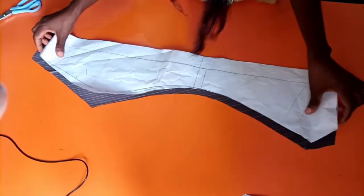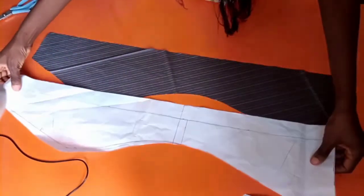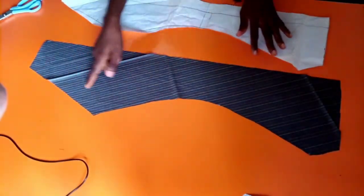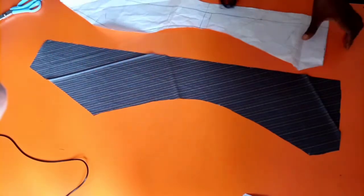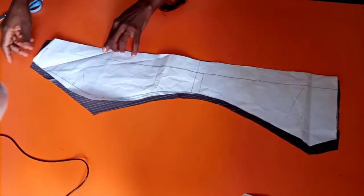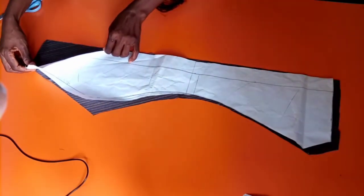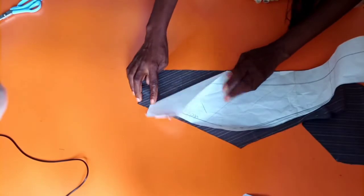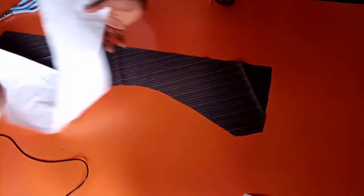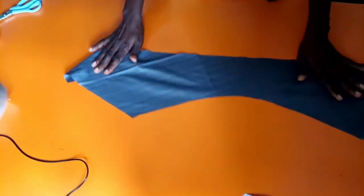Here it is — cut out. Can you see what I'm having? A diagonal line. Instead of the lines being either vertical or horizontal, it's diagonal. So by the time I cut the second side, it will give me a V shape, either inverted or V. Can you see the way I align the paper on the line? So automatically, by the time I cut it out, this is what I have.